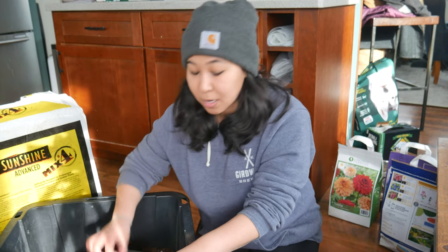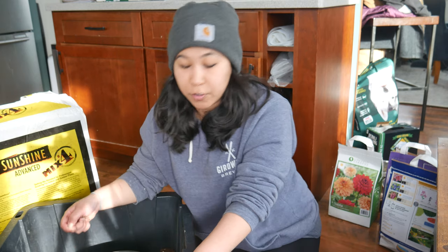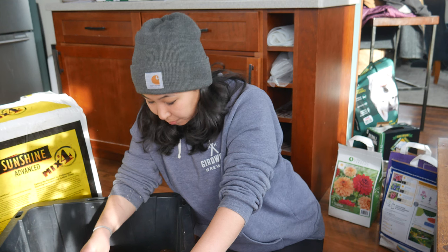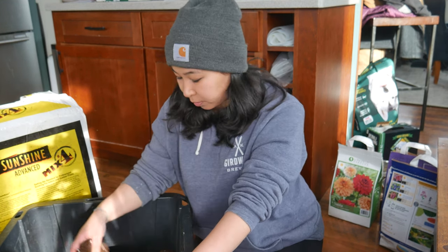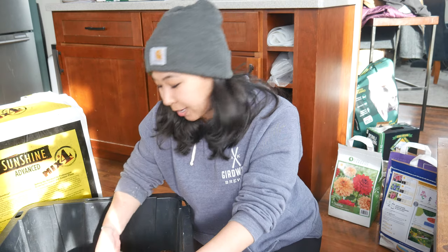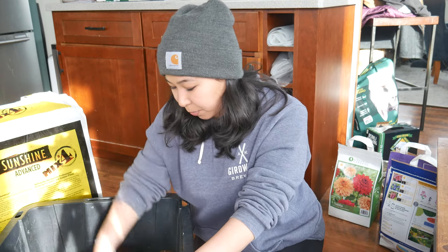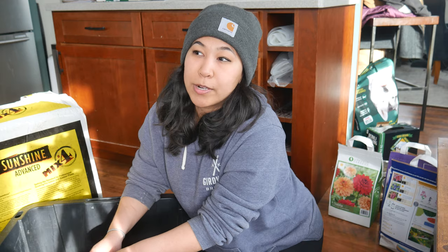Daylilies are very common here. I might also just keep them in pots like this. If I had a bunch of crates — like milk crates — that's what I would put them in and then just put them in the garage to overwinter. That way I can get blooms earlier. Maybe keep them in these pots or find something bigger to store them in so I can move them all at once and overwinter them in the garage.